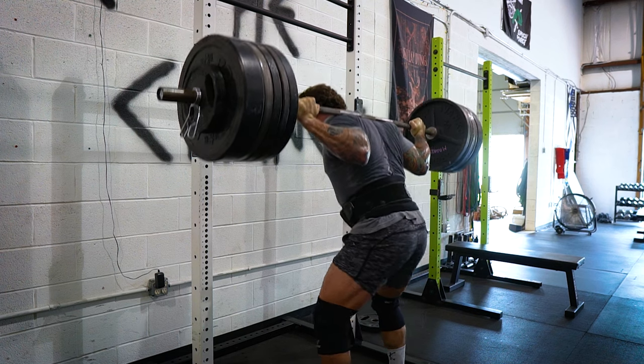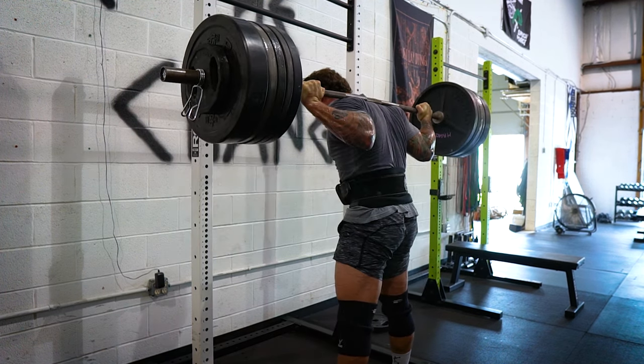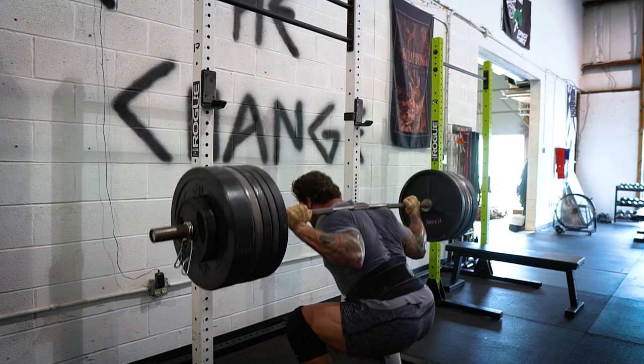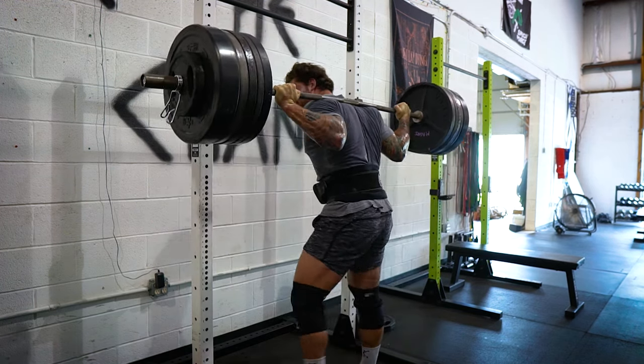I want to say I'm not going to tell you which way to squat — we have high bar, low bar, all different types of barbells. Find what works best for you and also make sure you know what squat you want to test, because that is going to be the foundation of how we structure all our programming around that testing squat.